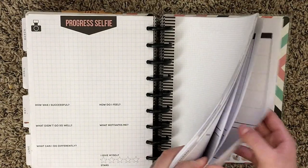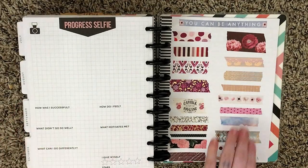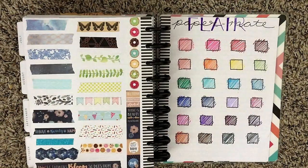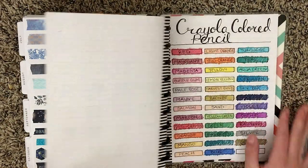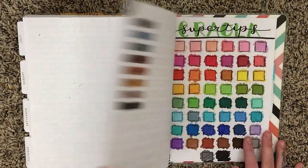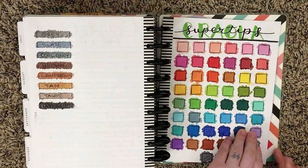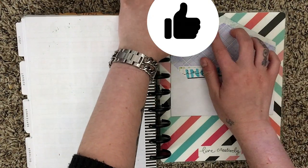I'm just going to flip to the back and show you some of my collections like my washi tape and all of my pen swatches. And then at the very end I have this little envelope to hold my recipes, which I spelled incorrectly.